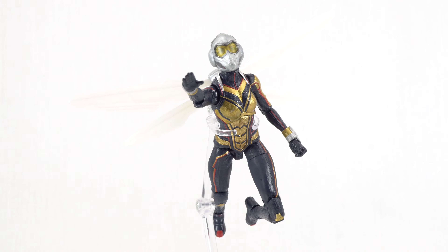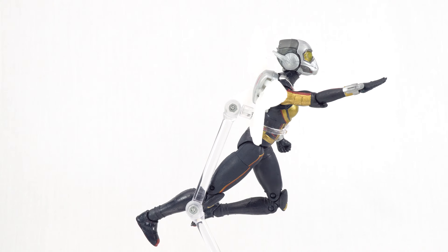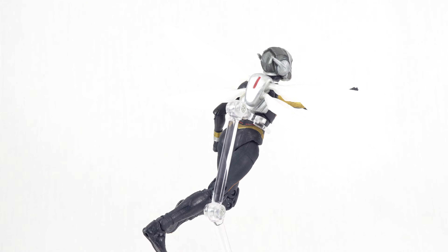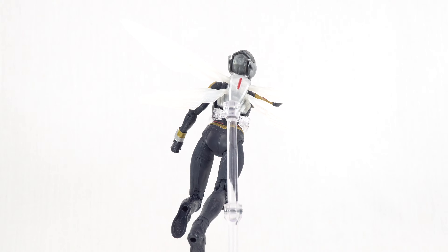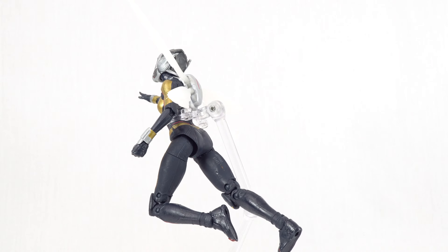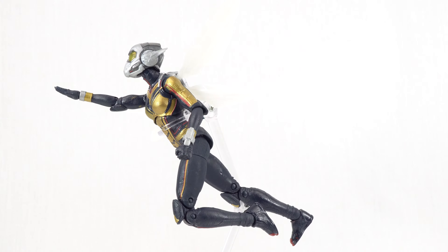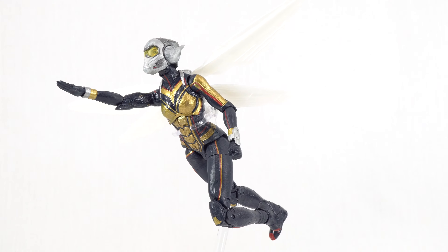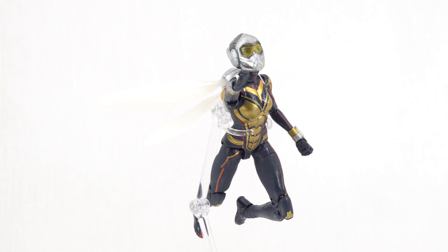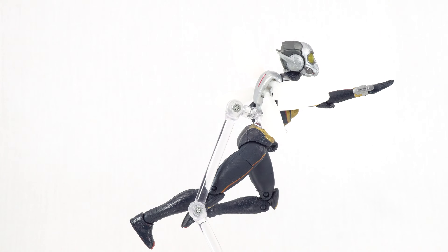Here is Wasp outside of her packaging and yeah, it's a pretty cool movie figure. We're getting a lot of female characters lately and I think it's really cool that we're starting to pick up on that — getting a lot of these complementing characters, and obviously with Ant-Man and the Wasp, I don't know how they wouldn't have been able to give us a Wasp figure. It was cool that we got her in wave two of the Infinity War. With that being said, we're going to get a better look at the accessories and then the figure itself.